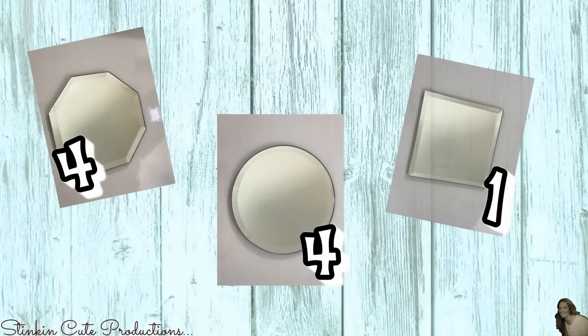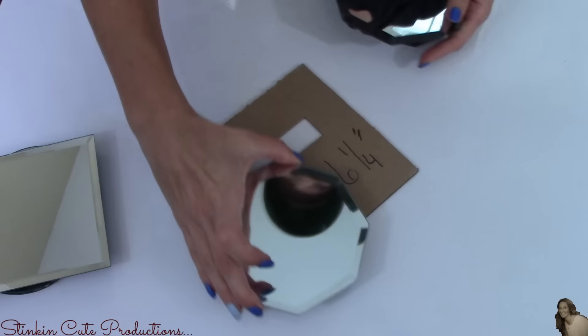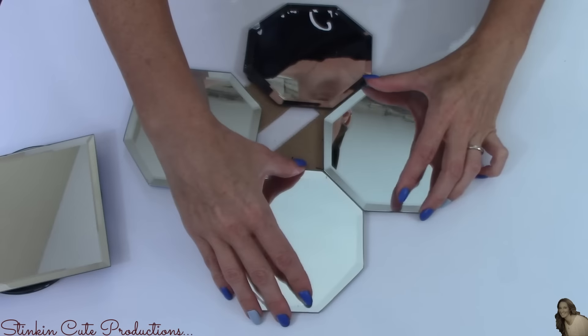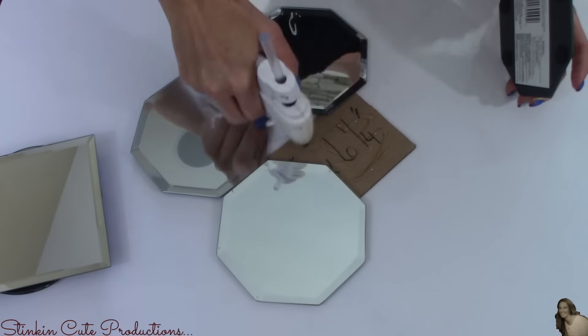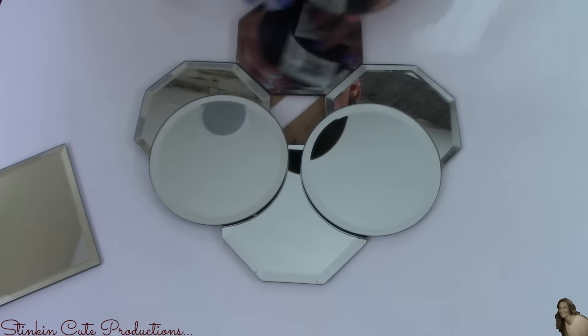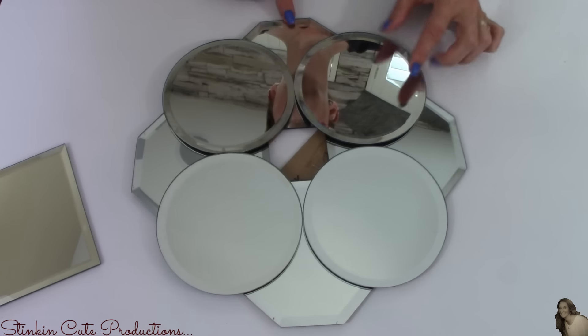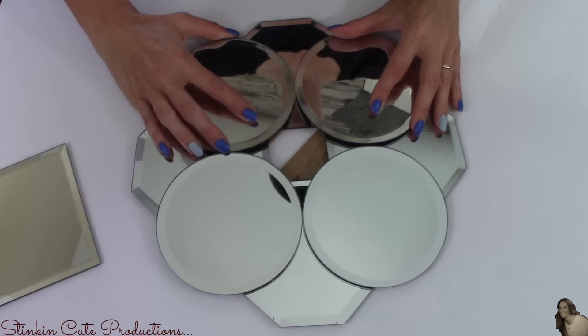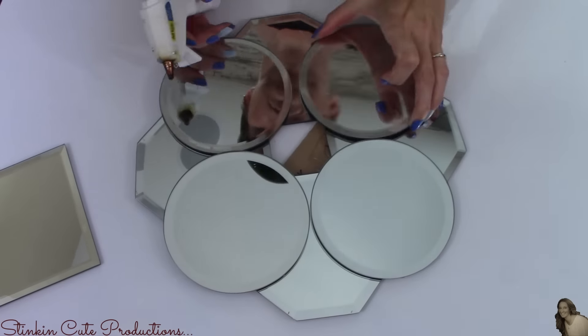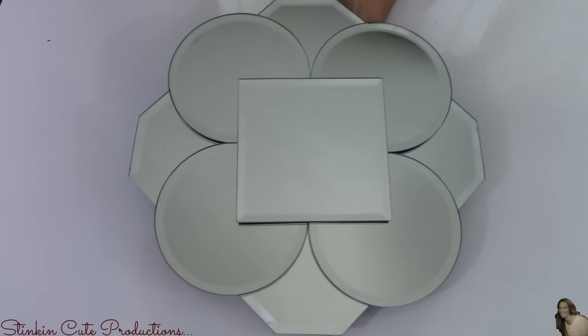For this next mirror, I will be using four octagon mirrors, four round ones, and one square. I will be using a 6¼ by 6¼ inch piece of cardboard. I'm placing my octagon mirrors down first in this pattern using hot glue. Then I thought it'd be fun to add some round mirrors on top of the octagon ones, lining up where the mirrors touch to the center of the top of each octagon mirror. I'll glue those down as well, and lastly place a square mirror on top. Two down, one to go.